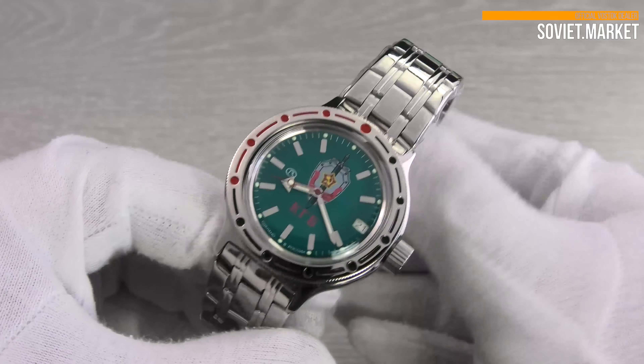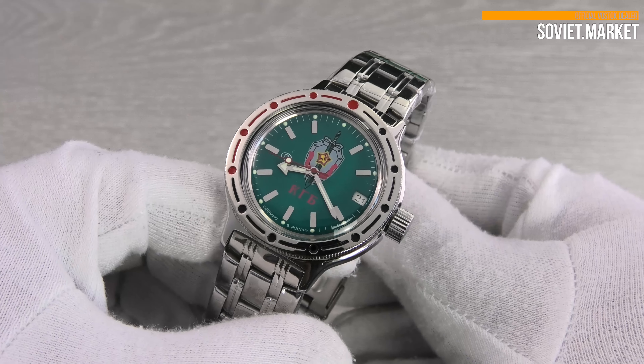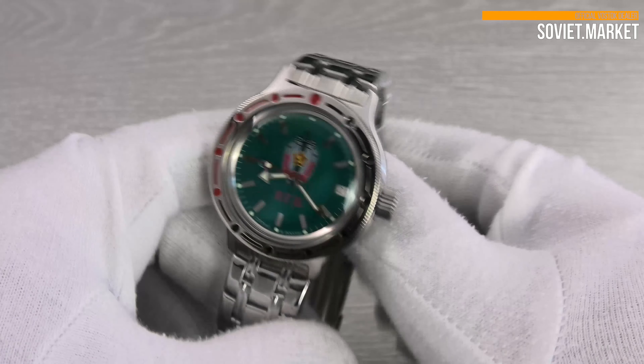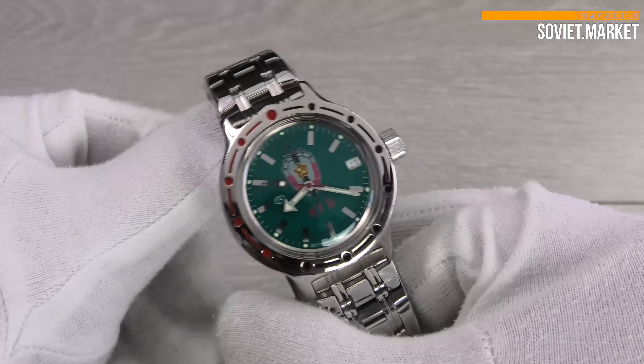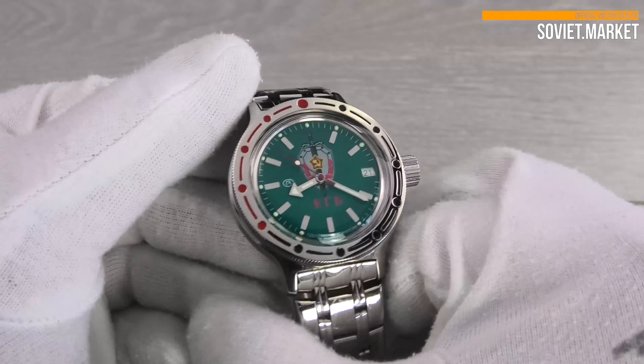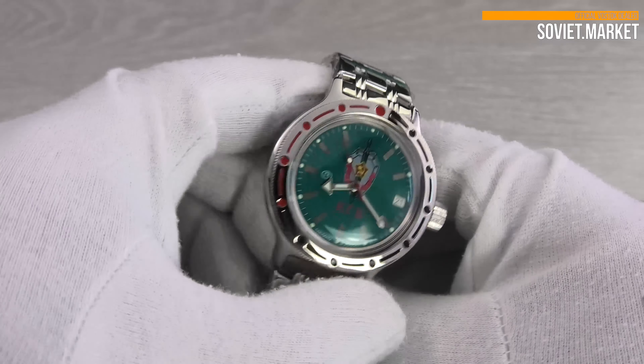This watch comes standard with a 12-hour analog dial. It also has a central second hand. The hands and markings are plated with luminova and glow in the dark.